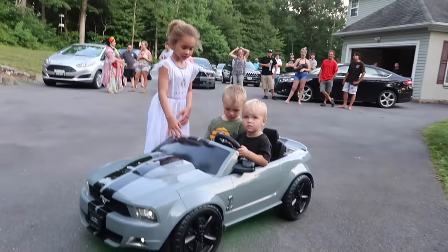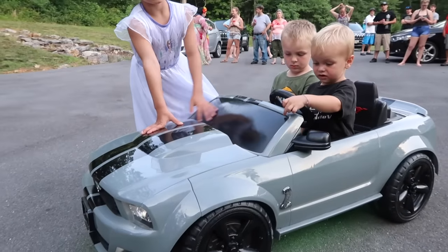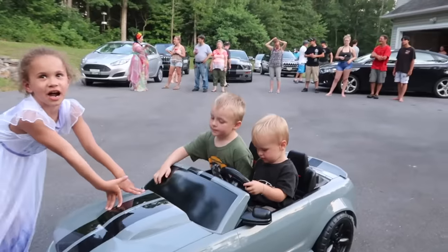Leo, what do you think? It's fast! Yeah. Can I get a look? Can I get out now? I want to drive.